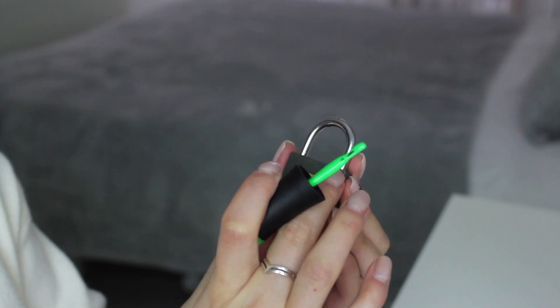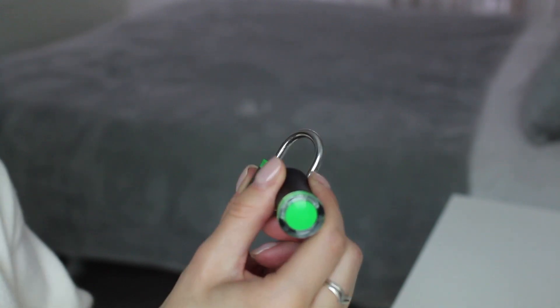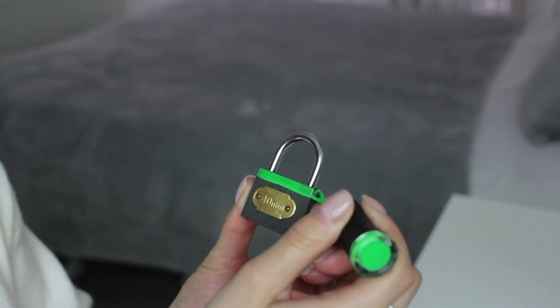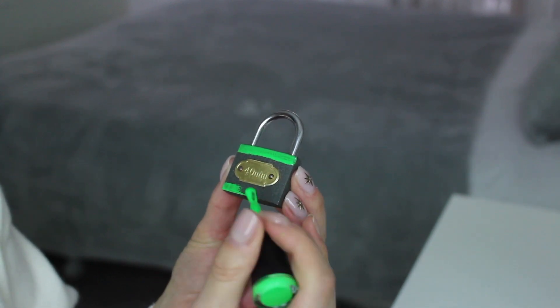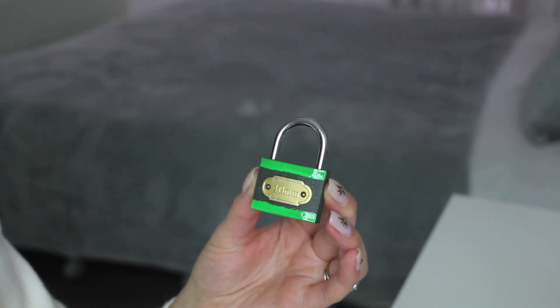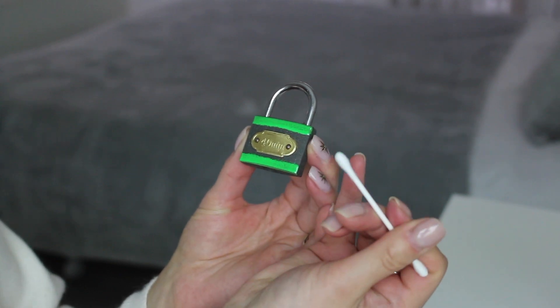I'm going to outline the padlock, doing one line at a time so I don't find it too tricky. Look at how bright that is — it's so nice. I'm going to keep doing long strokes; it doesn't have to be perfect. That's one line done. I'll cure that so it doesn't move while I do the other side. If you make any mistakes, you can grab a cotton bud and wipe off any bits you're not happy with.